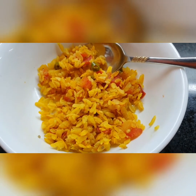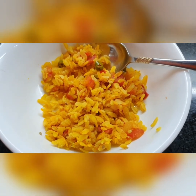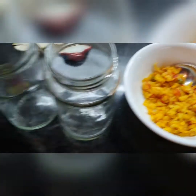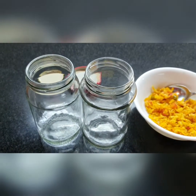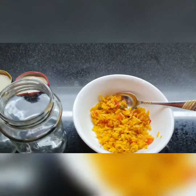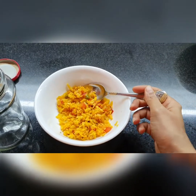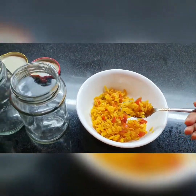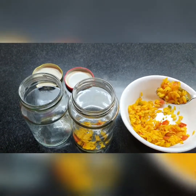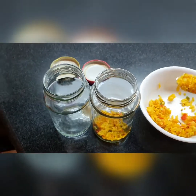So what do we have here? There's a bowl of poha — it's an Indian food, mostly popular for breakfast. I have two jars right here, and what I am going to do is fill these two jars with a few spoons of this poha.